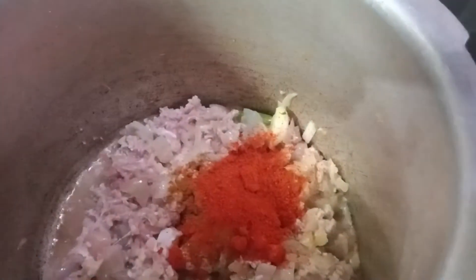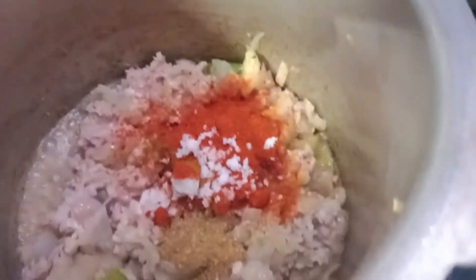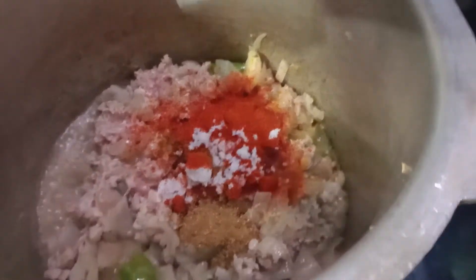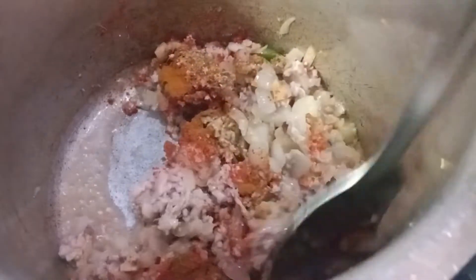Use 200g. Add salt, then put a sauce and mashala. I will add some spice to this sauce and mix it a little bit.